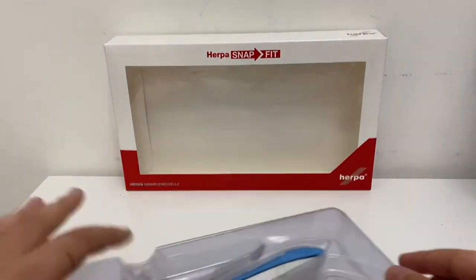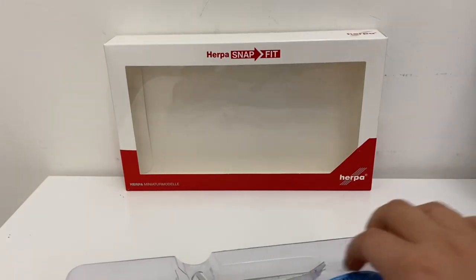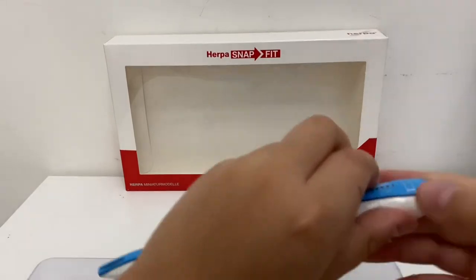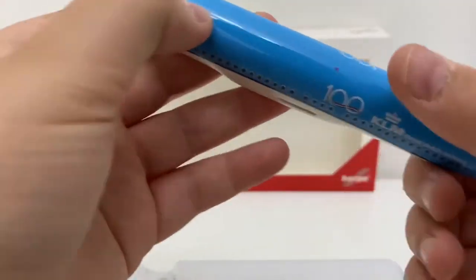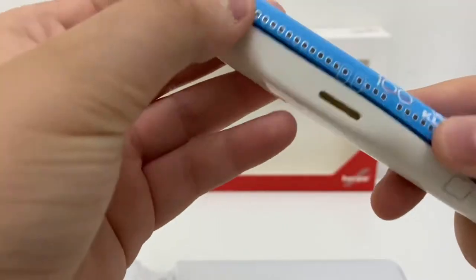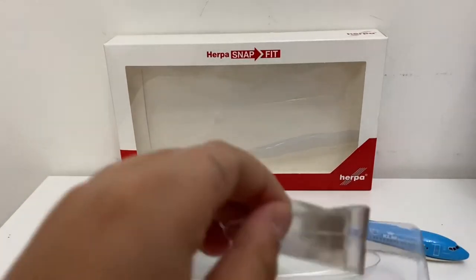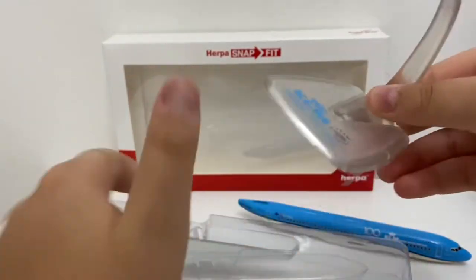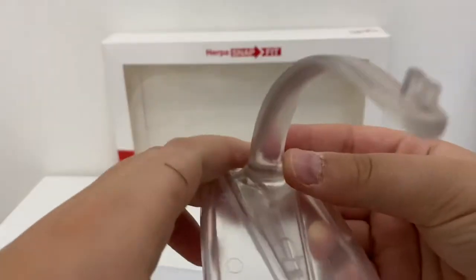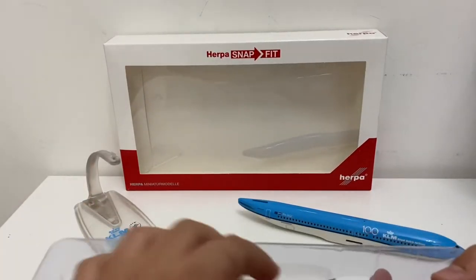Here we go — I've got the cradle, and it's time to remove it. I'll leave the cradle here and get the fuselage first. The fuselage is very, very nice and has quite a lot of detail. Now I'll grab the stand — there's the stand. Let's just assemble that quickly. You just slide it on here — it's a nice crystal clear stand with the display of the KLM logo.